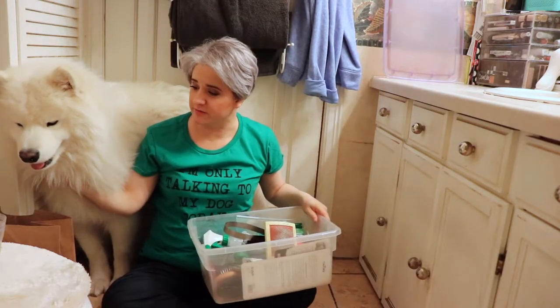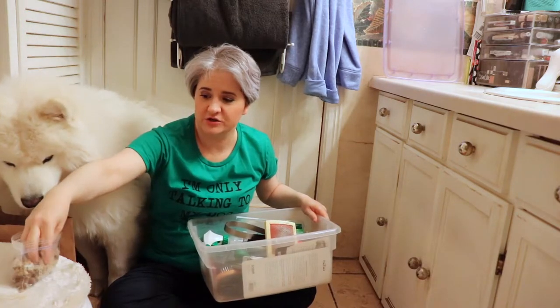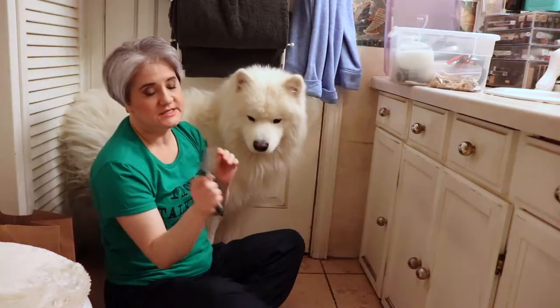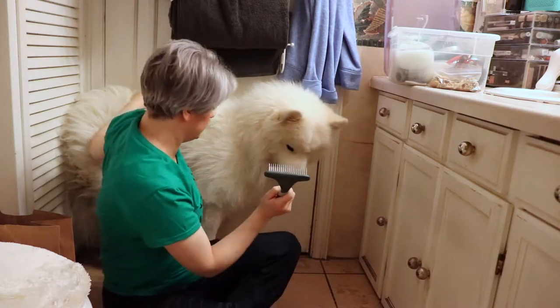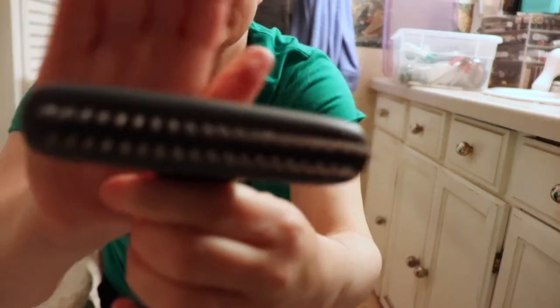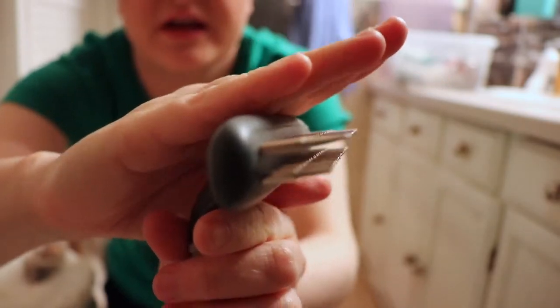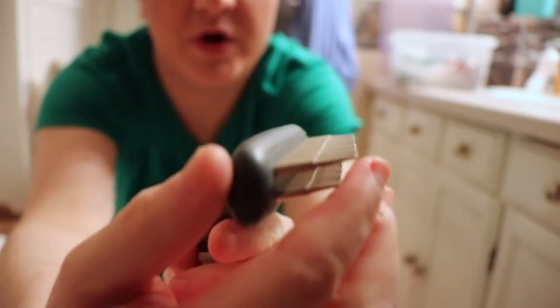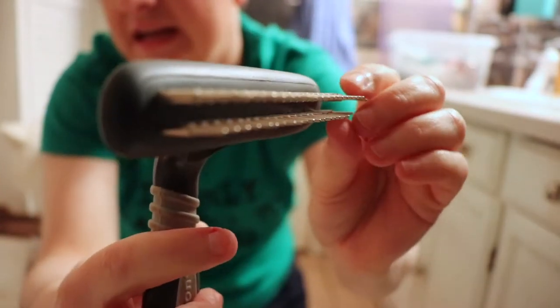Normally we use three different grooming tools on Yeti, and of course I have treats here for him — I had to bribe him to come in here. I normally start off using this tool and this tool. He does not like being groomed. So see on this guy right here, there are these pointy things which swivel.